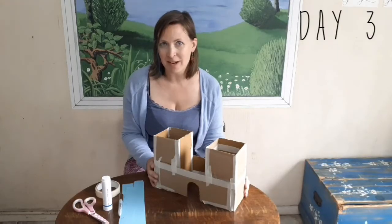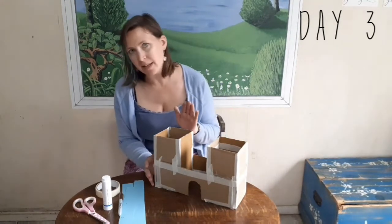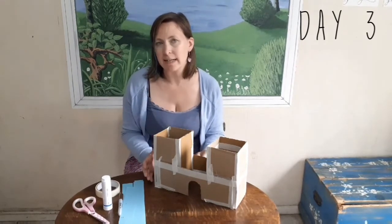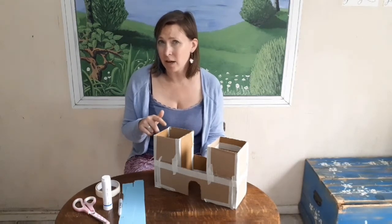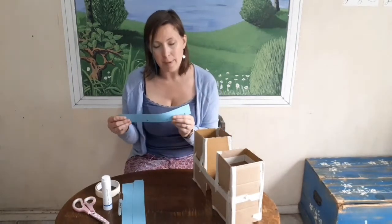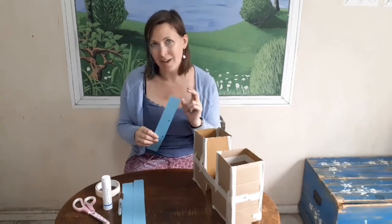Welcome to day three of our craft. You'll notice that our magnificent structure is missing something — the battlements that go on the top, and that's the bit that makes it look really castle-like. We're not going to cut those from the thick cardboard because it's very hard to cut with little fingers. So we're going to use some strips of thinner card, almost like thick paper, and we're going to cut the crenellations in there and then stick them to the top of our castle.